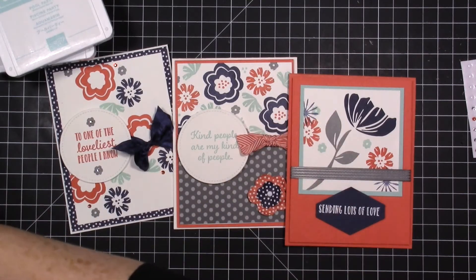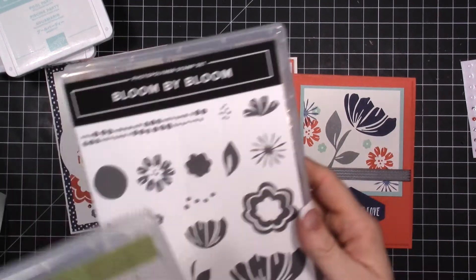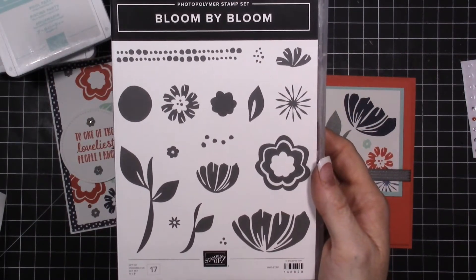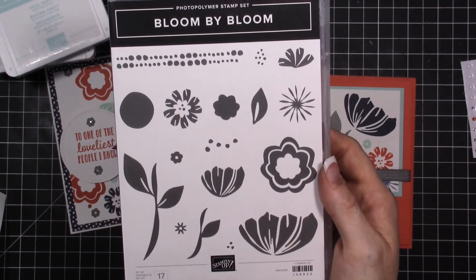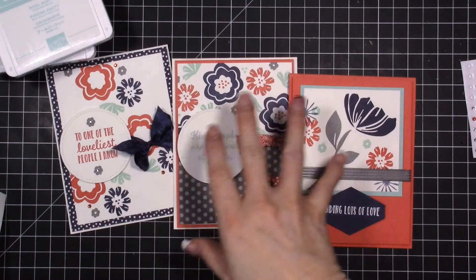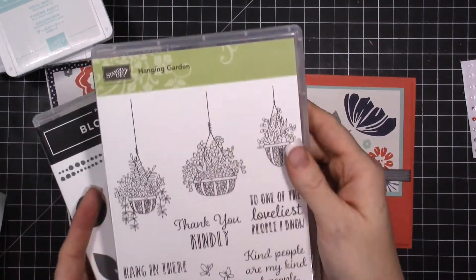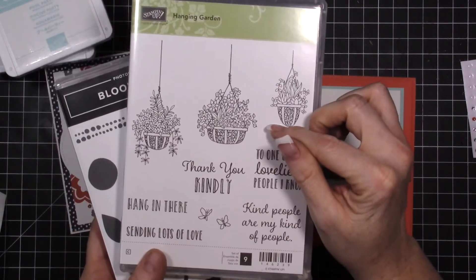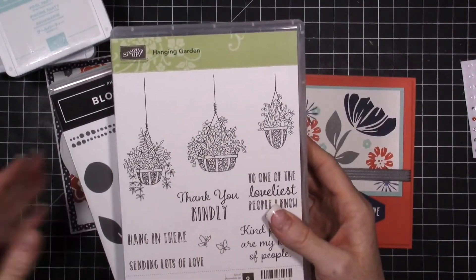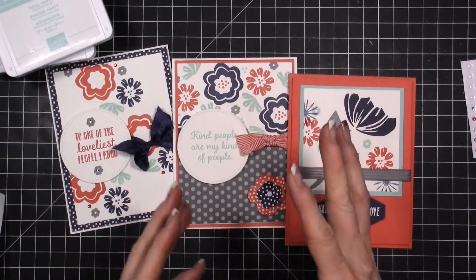This happens to be brand new product from the Occasions Catalog. Look how beautiful this stamp set is — this is Bloom by Bloom, and I love this stamp set. I've created three cards for you. The sentiments are from this stamp set right here, which is in the Annual Catalog.